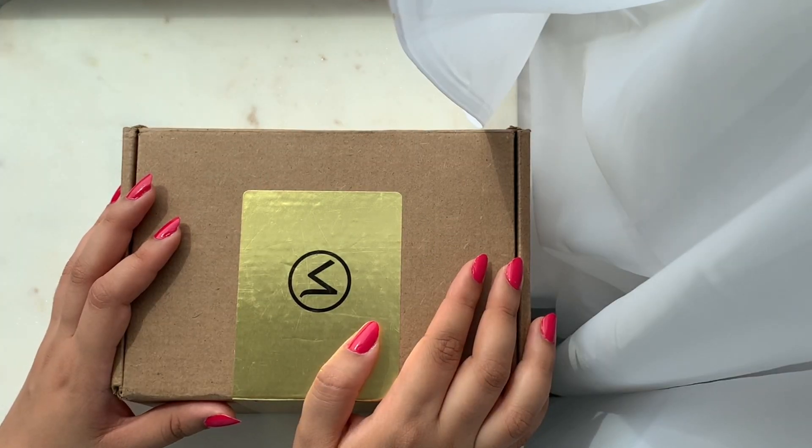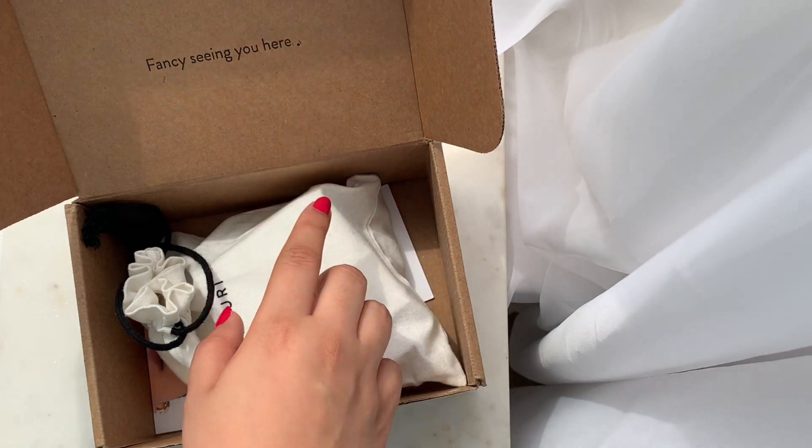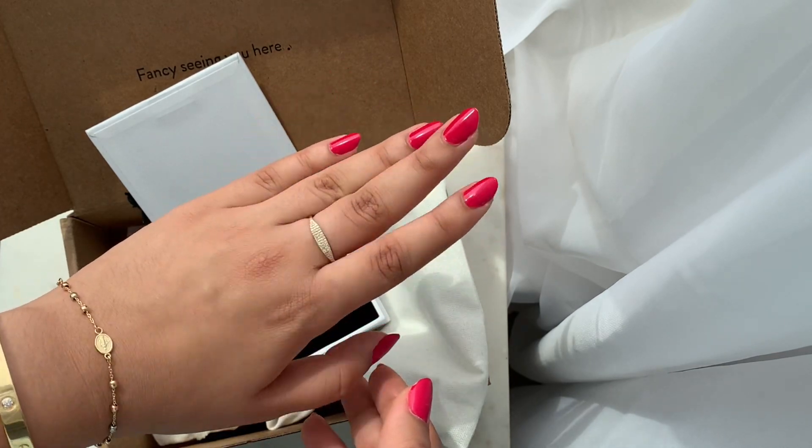Hi everyone! Welcome to my channel Jewel Street. Today I have a really exciting unboxing from Mejuri and I figured I'd also share a couple of pieces that I have from them as well.